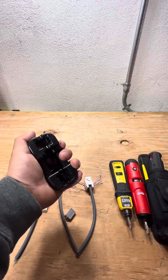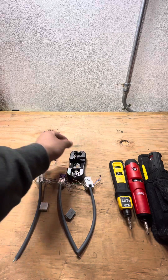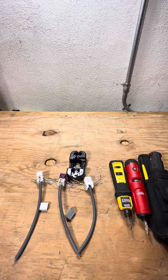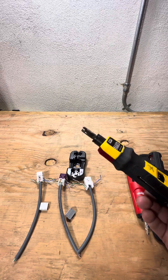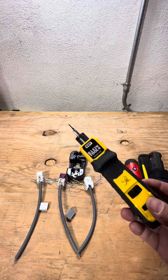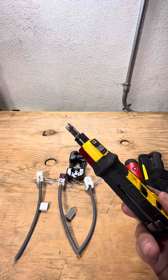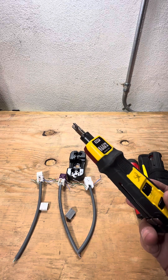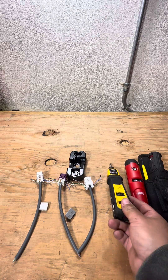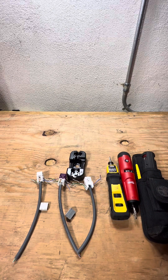We call them hockey pucks because it kind of looks like a hockey puck. This is so that when you're terminating a jack, the punch down blade does not basically go into your hand. This little blade — it may not look like the sharpest tool, but I promise you if you're trying to punch down and this spring compresses and you slip off the jack and it hits your hand, it will go into your palm. I've had it happen.